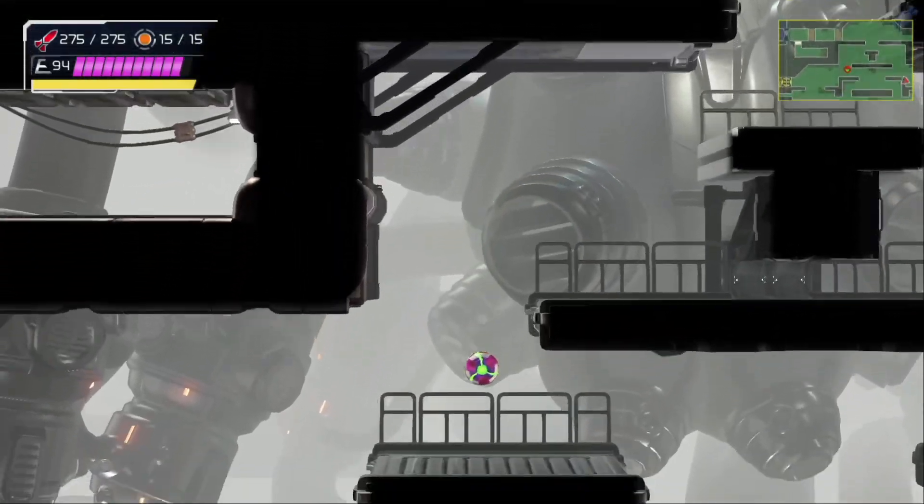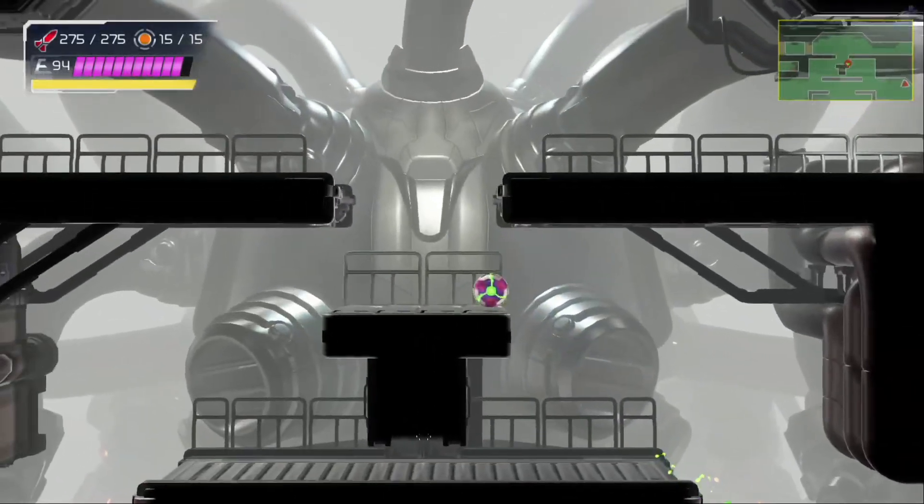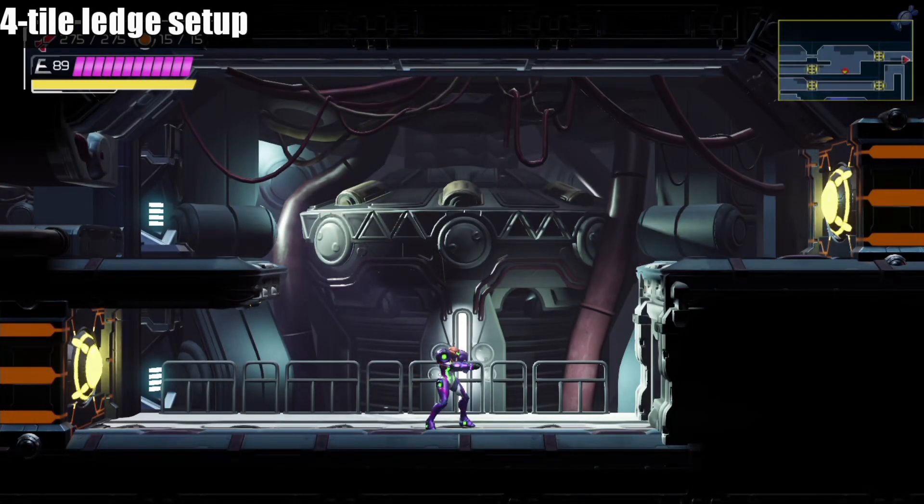Don't be intimidated by that though. With the correct setup, ledge warping is actually super easy. Let's go straight into how this is done.